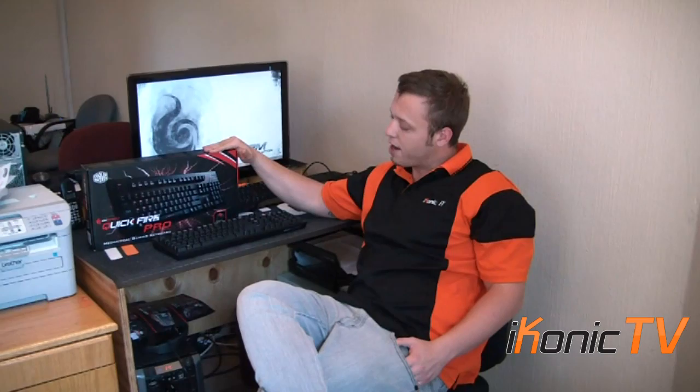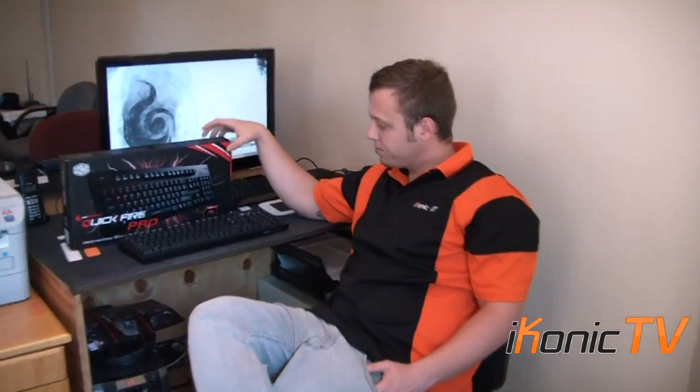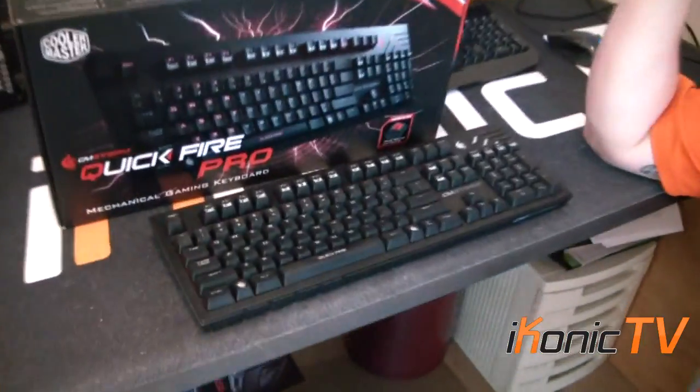This is the middle of the range. There's the Rapid which is below this, and then there's the Trigger which is slightly above this. I'm having a look at this to give you guys a good look into it and what makes this a very cool, well purchased keyboard. If you can come a bit closer, we can have a look at what makes it really cool.